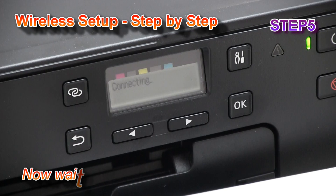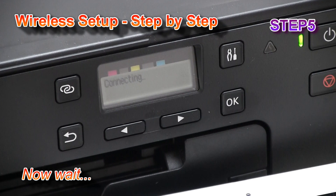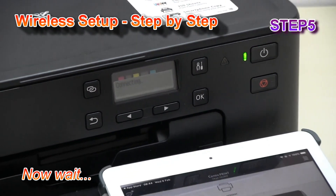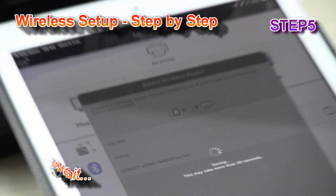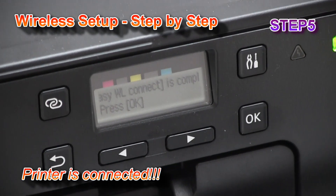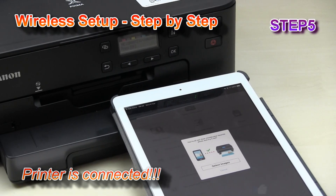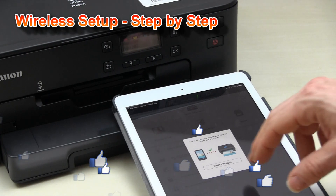Now you need to wait a while — up to one minute — and on the printer screen you should see 'connecting.' The printer says it is completed, and it is also completed on my smart device. My printer is now connected.